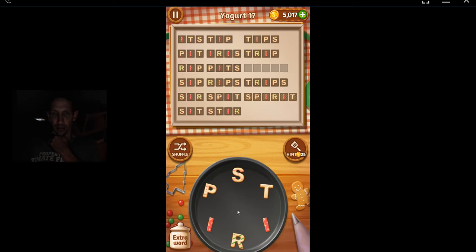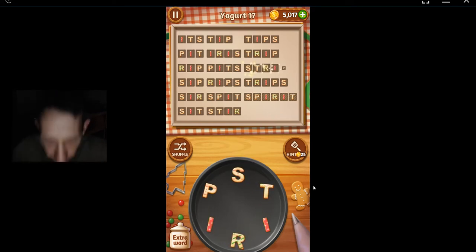Wrist. Prist? Is that what he said? It's a bi-letter word. Strip! Got it. Thanks for watching.